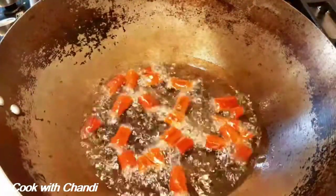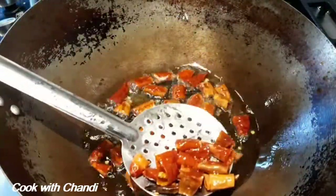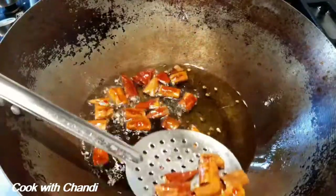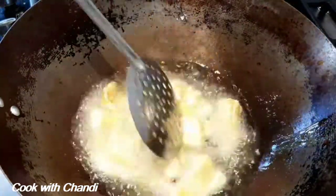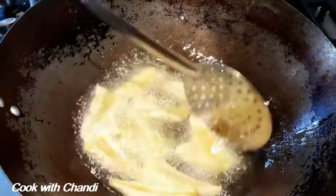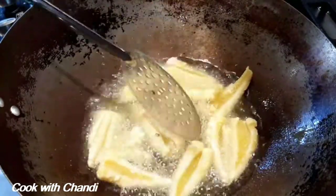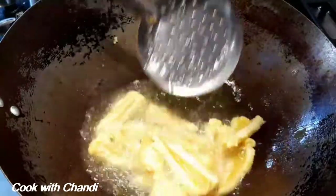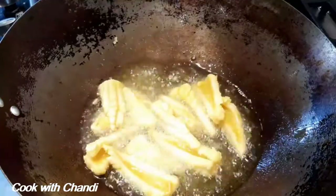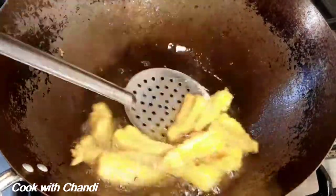Now fry the chillies. As I said before, make sure to squeeze all the excess water out, otherwise the hot oil will flash out and burn you. Fry them and set aside. Next, fry the squid until crispy and golden brown. Make sure to fry them in small batches to get them crispy. Once done, take them out.